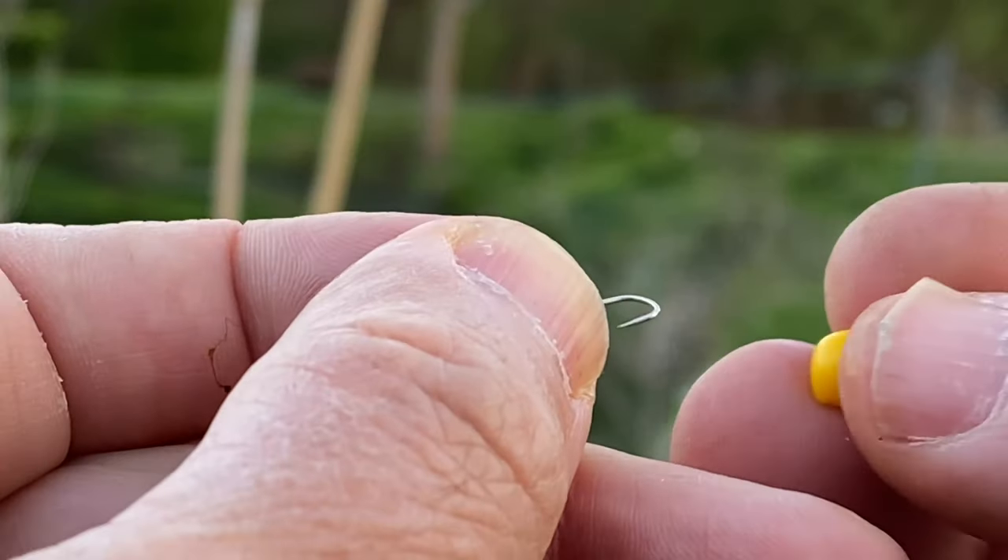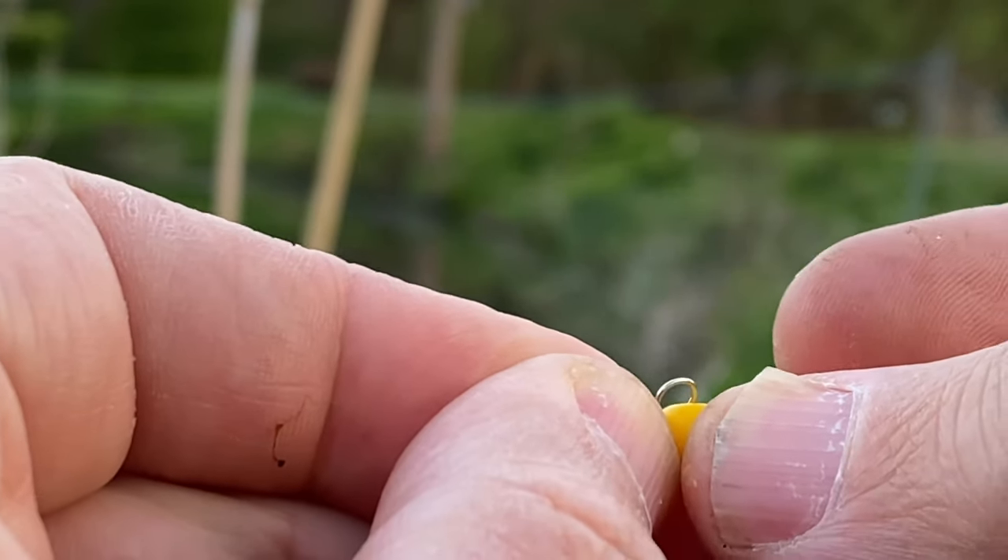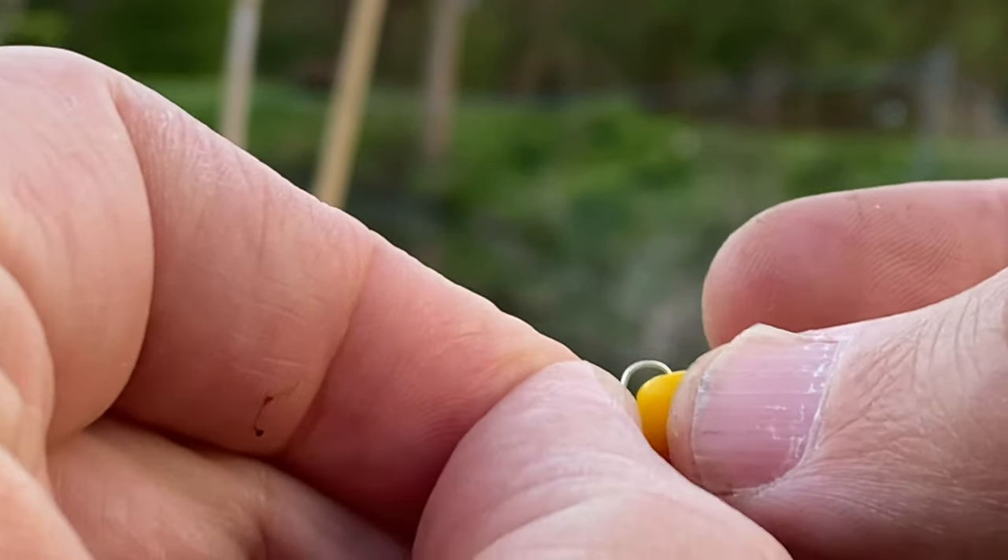That's how much over depth I'm going to fish. It amazes me how many people rush plumbing their depth and shotting their float — I want to get it right. What I like to do is just pop through the skin of the corn twice; it stops the fish from taking it off as easily. By feathering the line as you cast, it'll turn the rig over and help it fall through the water column instead of landing in a tangle.